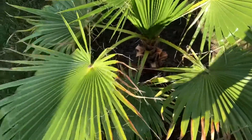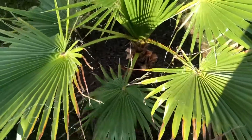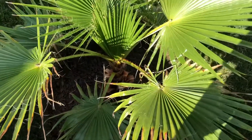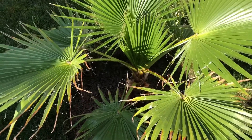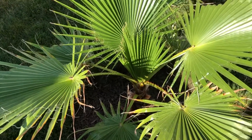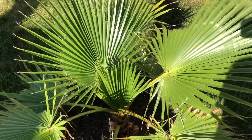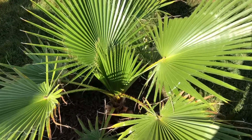Anyways, this palm does mean a lot to me. It's really one of, if not my first, Washingtonia I grew from seed. It'll be three years old in September from the time I brought the seed home from Florida. So let's see how it goes — I'll keep you guys updated on this.